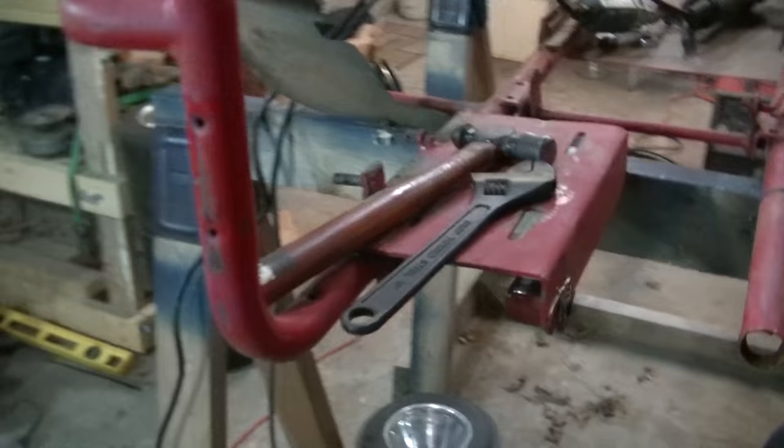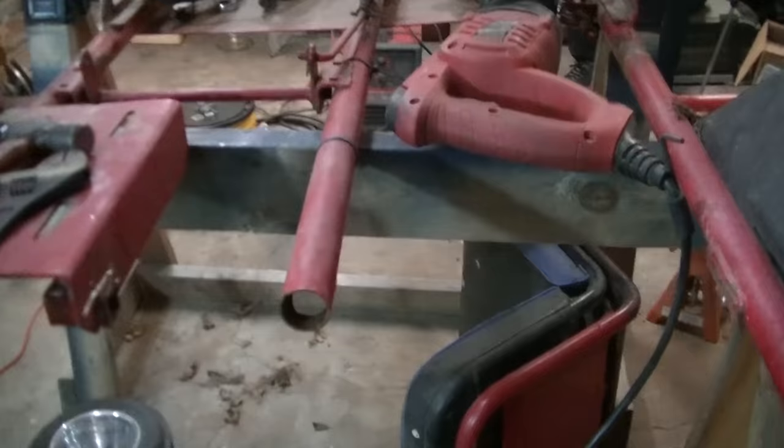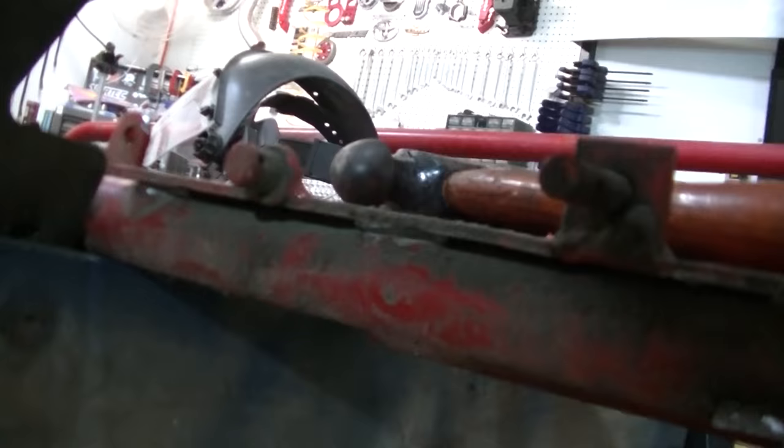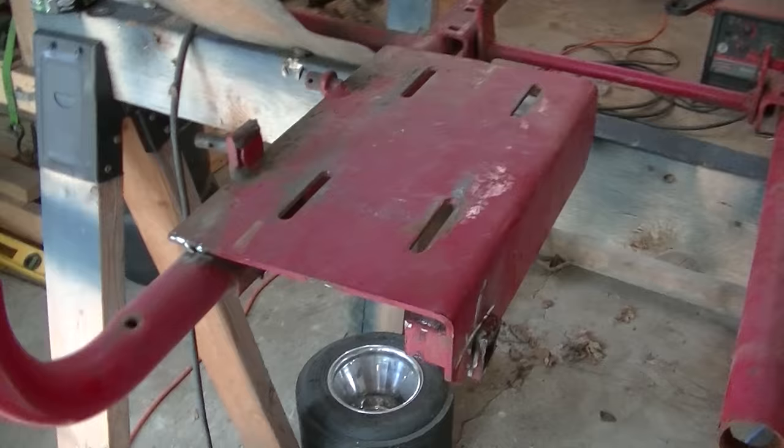We've got this rear axle all cut off. By the way, if you can tell a quality difference, that's because I'm not using the cannon camera. We got the axle cut off, and I knew this go-kart was made out of thin metal, but that is ridiculous how thin it is. I just got to cut these welds off this engine plate and get them cut the rest of the way through, and then I can start figuring out how to stiffen it up back here so the axle hangers on each side get a good enough bite.